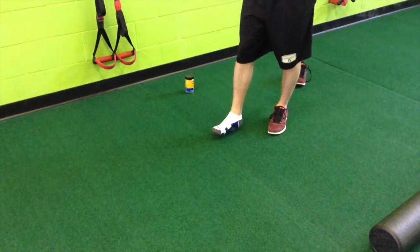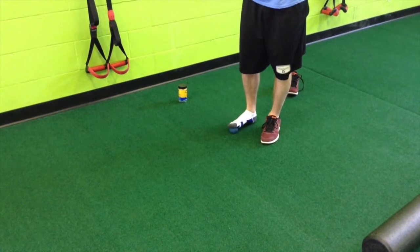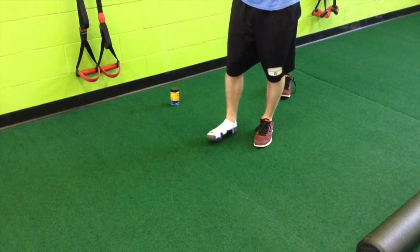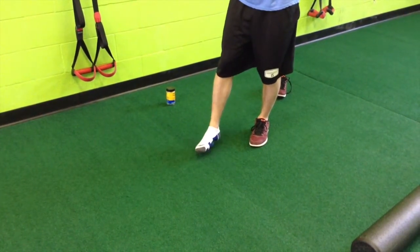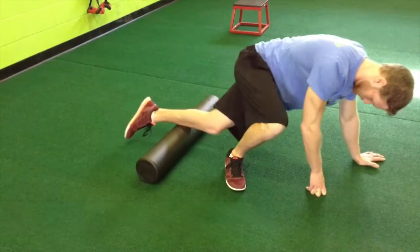Make sure the ball is dense enough and hard enough that it's going to dig into any knots or tightness you might have in your feet. As a runner, your feet take a lot of pounding, so there's probably a lot of tightness in there — loosening them up before running is a great idea.